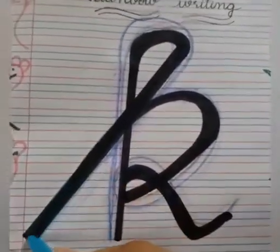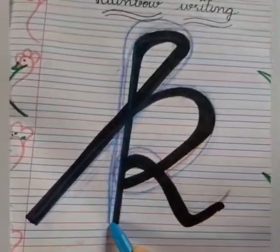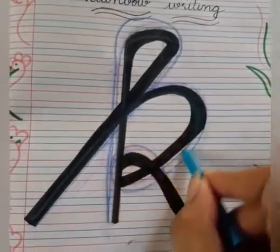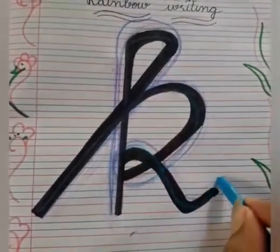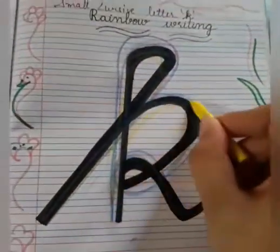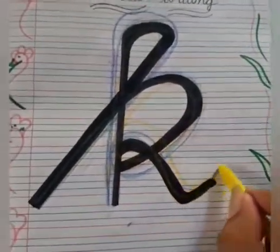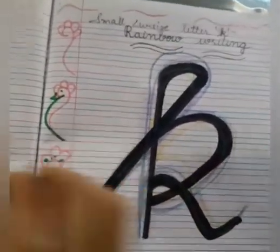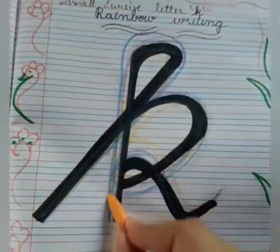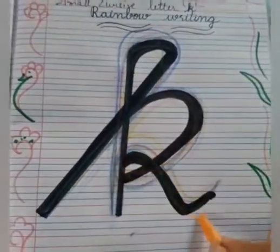Again. Go up with slanting line. Loop. Go down with standing line. Go up. Curve and loop. In this way you will learn the formation of the letter K quickly. Go up with standing line. Loop. Go down. Curve and loop.